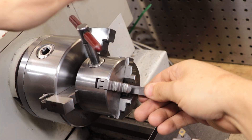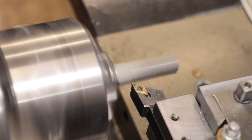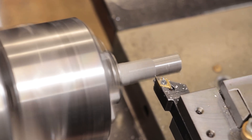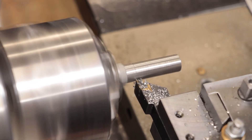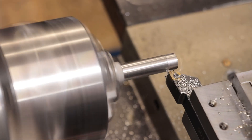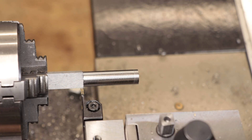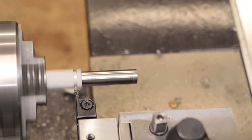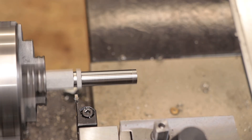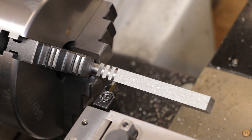The first thing I'll do is machine in the top-end shank. I now need to cut the recesses for the teeth, which I'll do with a parting blade. That setup definitely wasn't rigid enough, so I went and put it back in the three-jaw chuck.